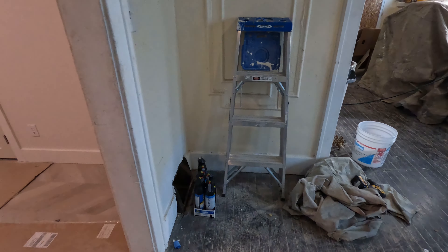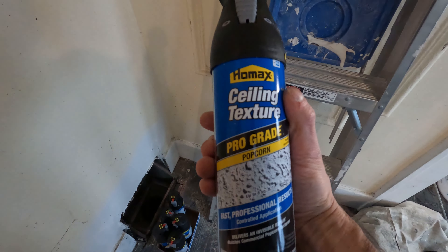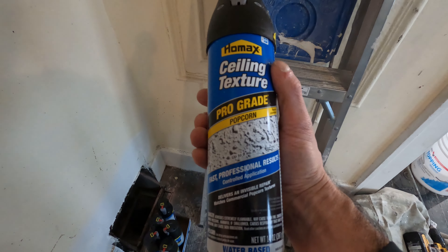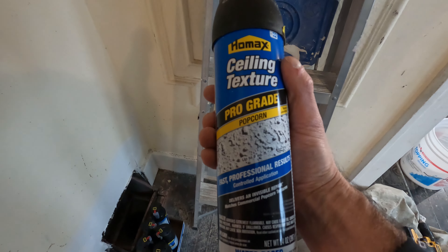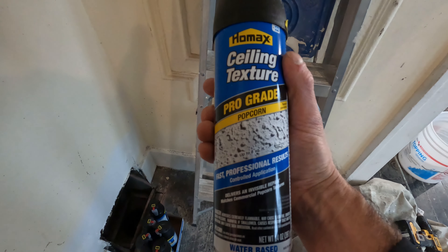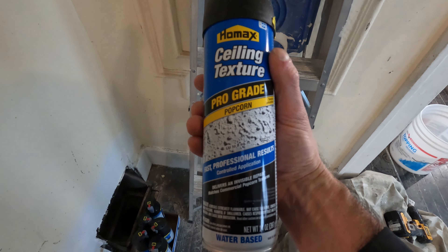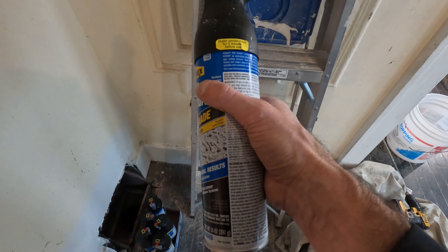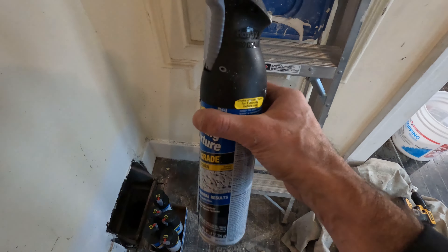I've done a lot of spray texture with these cans but I've never done popcorn. I always read the directions to make sure I'm doing everything right, and it says right on the can that it's temperature sensitive — when it's colder it produces larger chunks, and if you're trying to get finer chunks you warm it up. I'm keeping the house at 60 to 65 degrees and I don't have hot water right now, so I decided to wing it.